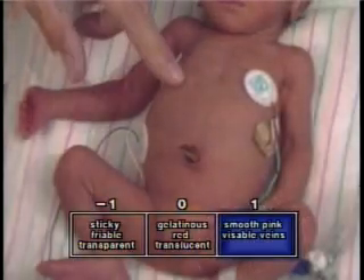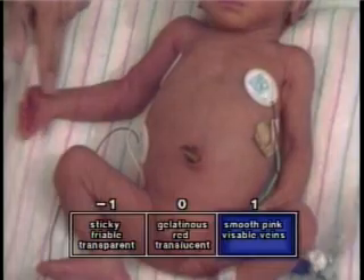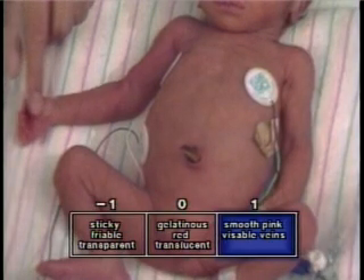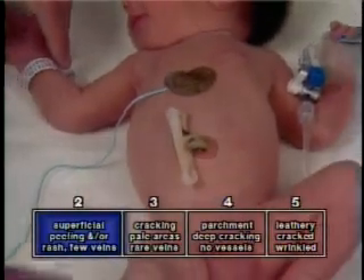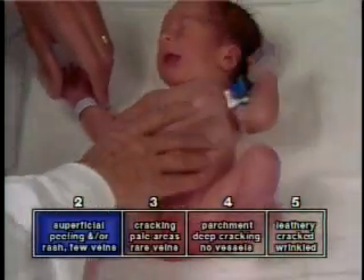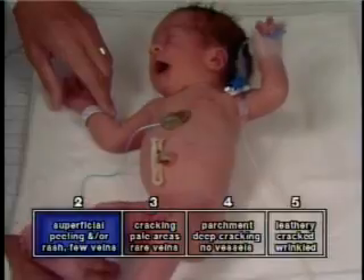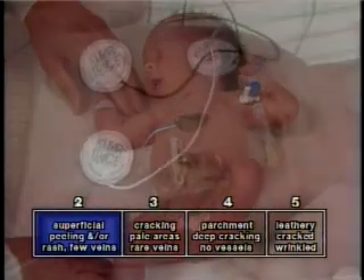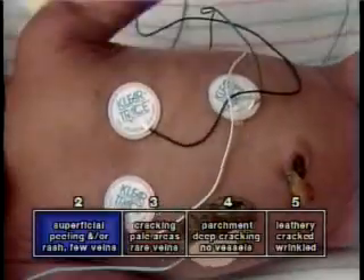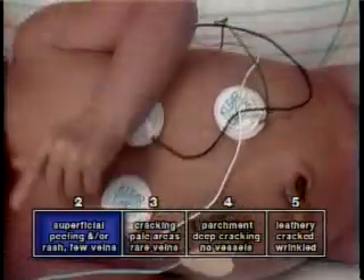Later, the skin smooths, thickens, and produces a lubricant — the vernix. Toward the end of gestation, the vernix dissipates, causing the skin to be vulnerable to drying and cracking. These phenomena may occur at varying rates in individual fetuses, depending in part upon the intrauterine environment.